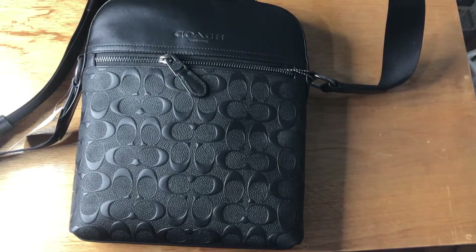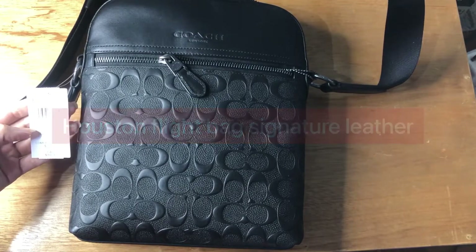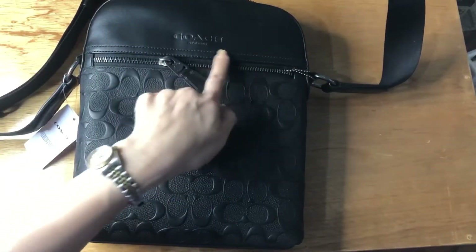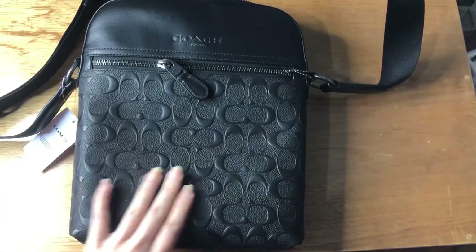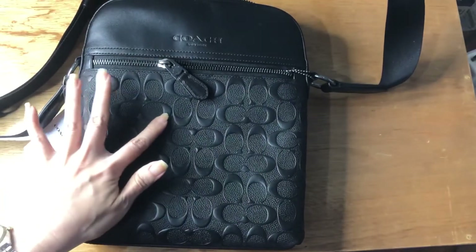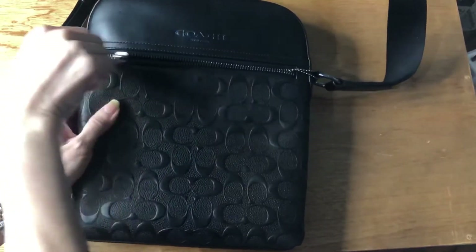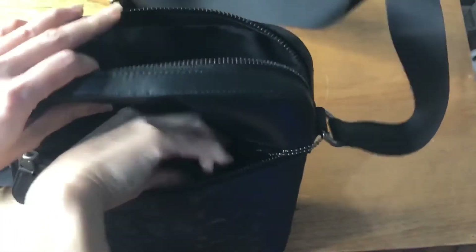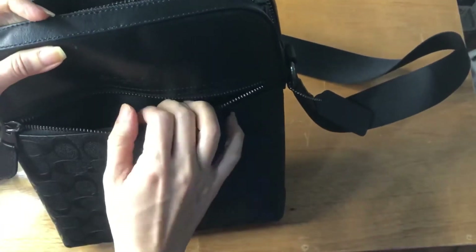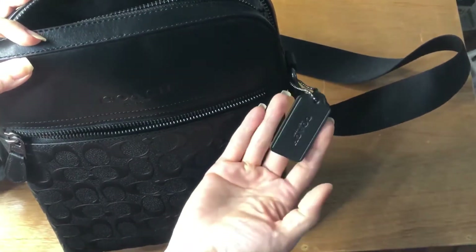Hi everyone, Pamela here. I'm here to show you this Coach bag — it's called the Houston flight bag in signature leather. This part is smooth leather and this part is the boss; it's partly smooth, partly cross grain. It comes with this front zip pocket, hardwares are in gunmetal, and comes with this hand tag.